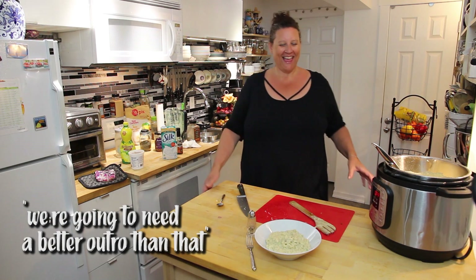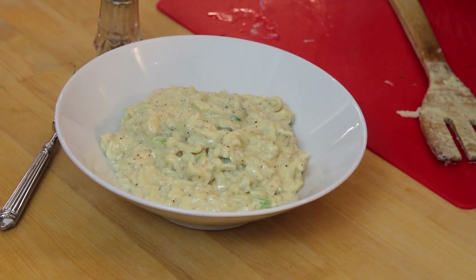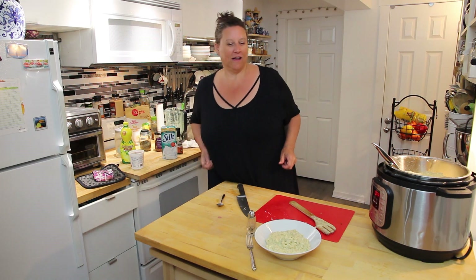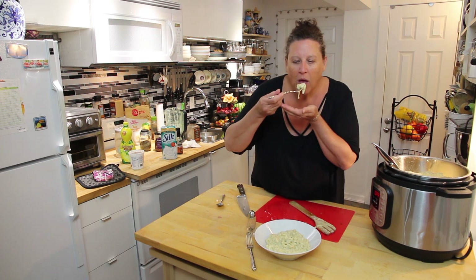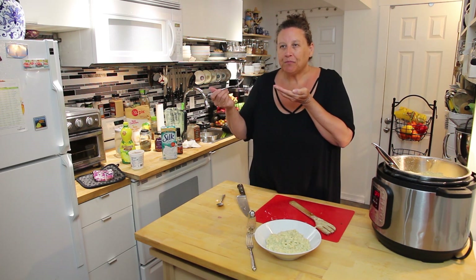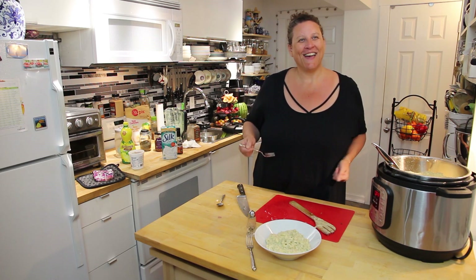You're going to need a better outro than that! And there we have some lovely macaroni and cheese — I hope it satisfies your need for cheese and satisfies a craving for you. I'm going to just try a bite... mmm. I'm really glad we put that smoke in there, that is good. Excellent — let's have dinner!